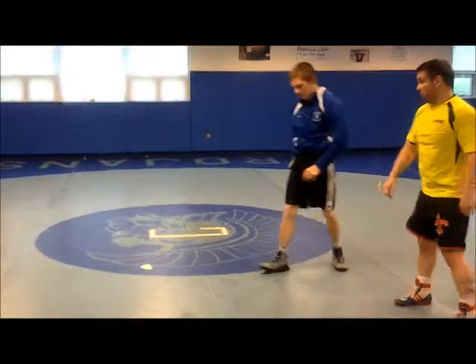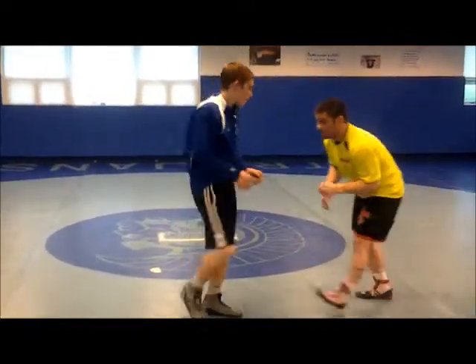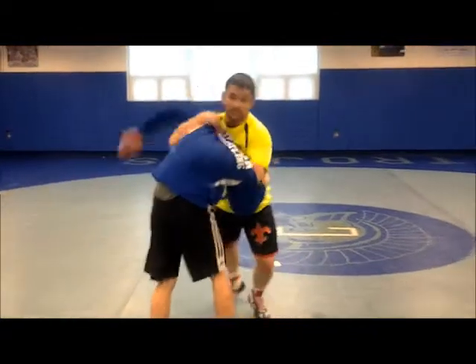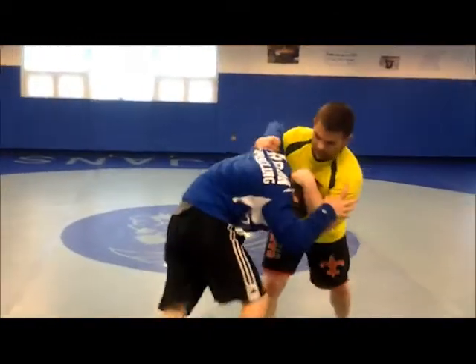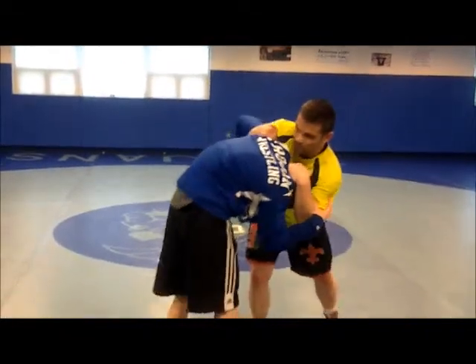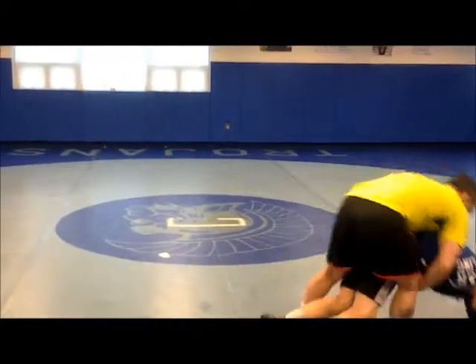It's all the same stuff, guys. So I'm going club, pull his head down, elbows coming out, right to my underhook. I can switch to an inside tie if I want. I can keep his head down, I'm going to pull him into me, pass it, step to the other side, go through.